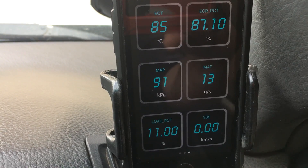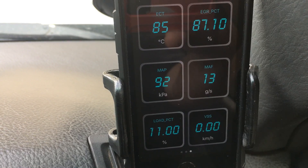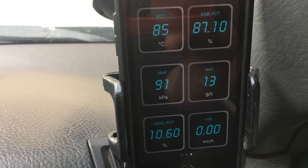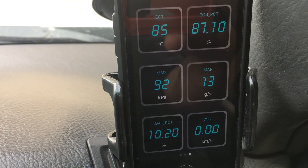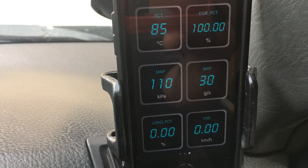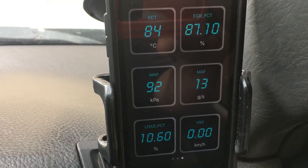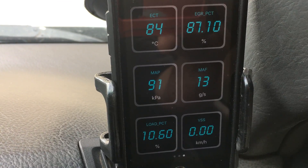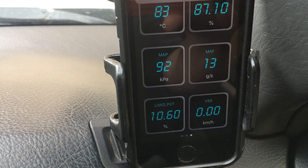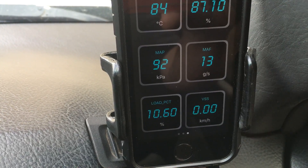It will vary depending how new the vehicle is, how blocked up your intake is — it could be sitting on higher or lower percentages. But with everything clean you're going to see something like that. The more you accelerate, the lower that percentage is going to go until it goes to zero — once you get to a certain load and throttle position it's going to go to zero. When it goes to zero, that's awesome, that's really where you want it to be. You want it to be on zero — that's great.